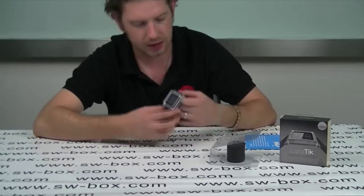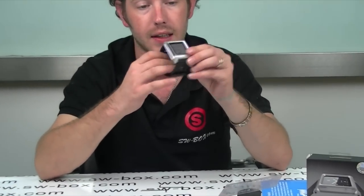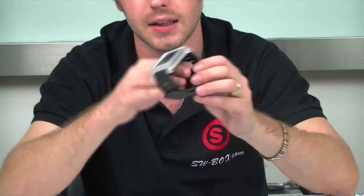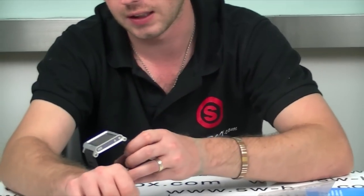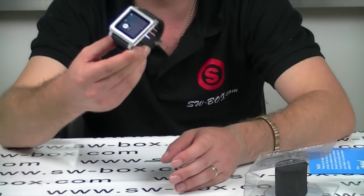As you can see it's nice and stylish, well built. It's aluminium so it's nice and strong and the strap is nice and thick, so it will be nice and comfortable when you're running or just out and about. Basically you just strap it onto your wrist as usual like a normal watch, but you have your Nano 6.